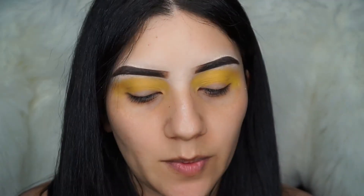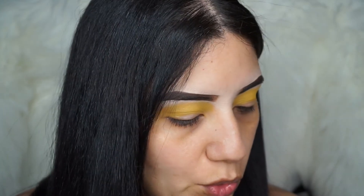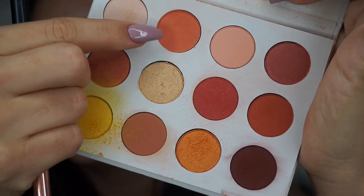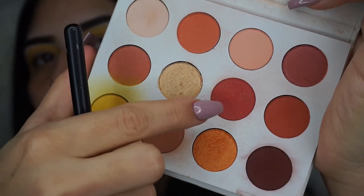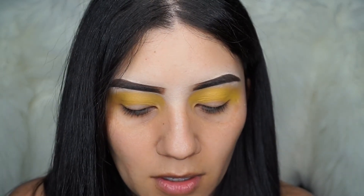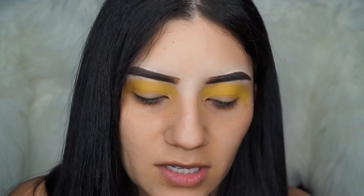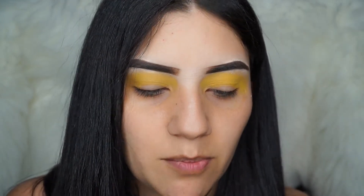Once we have that yellow all over our crease and below our brow bone, we're going to go ahead and dip into this color and this one right here — I'm going to combine both of these colors together. With the Bella Cosmetics RG-215 brush, I'm going to mix both of those colors and tap off the excess.